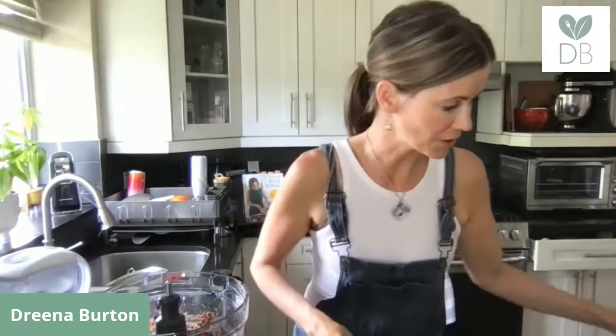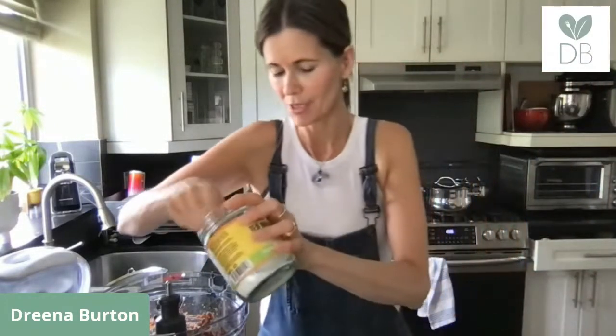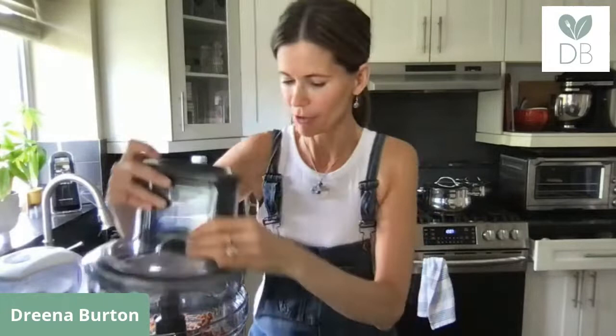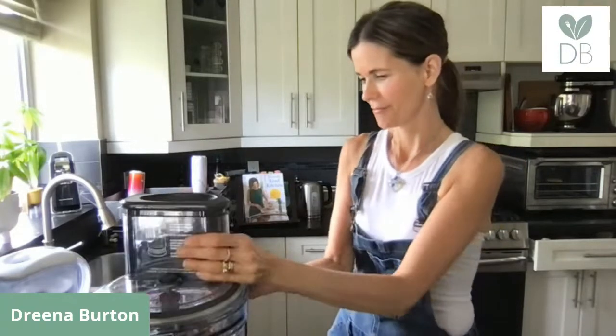We're making Mediterranean bean burgers — the link is in the description. We need half a teaspoon of sea salt because beans are bland and need some seasoning, and some pepper to taste. Now we mix this all together.